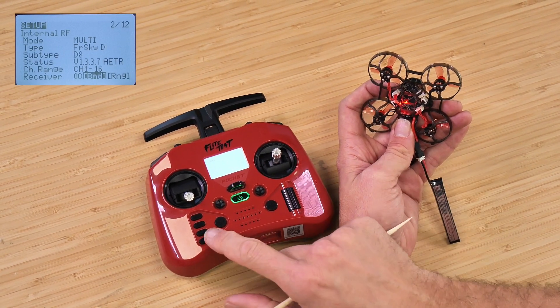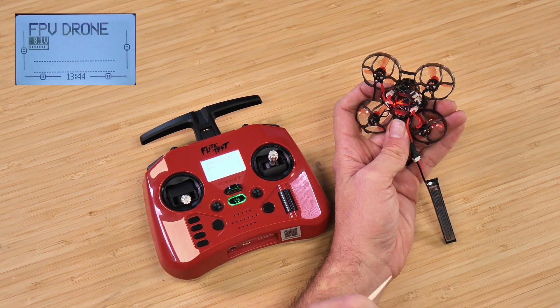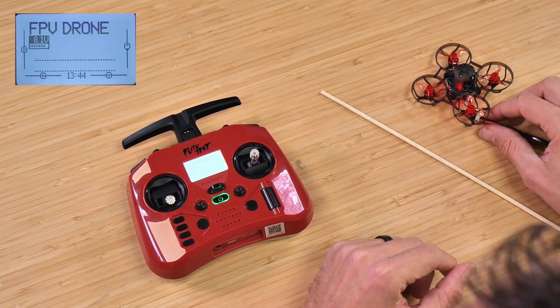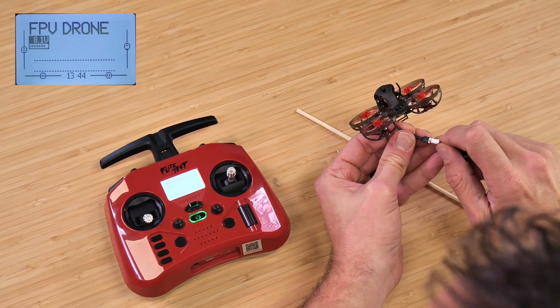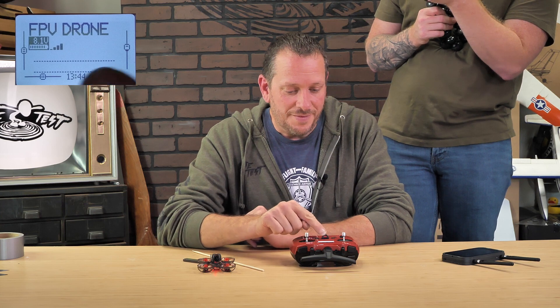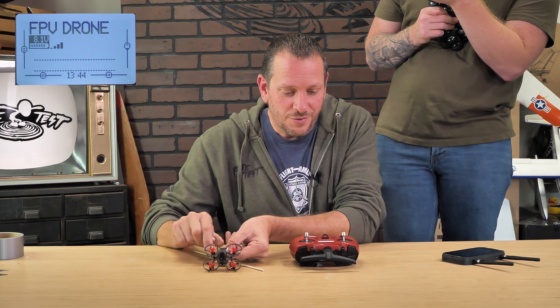Once we've done that, it's going to go through bind mode. You'll notice our little red LED is flashing — that means it's starting to bind — and now it's gone solid. At this point, hit the return button two or three times to fully exit, and we should be able to see our RF signal. Now that I've cycled the power, you can see I have my RF signal and a telemetry link. If I go in and unplug it, we now have a bind — this transmitter will talk with the FT Mobula.